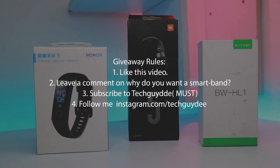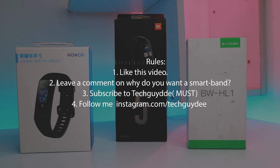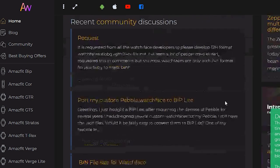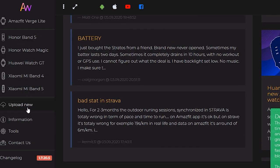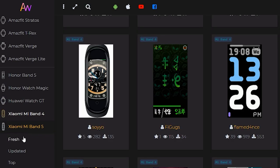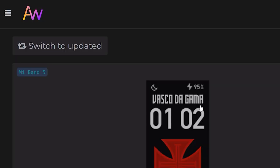Now without any more delay, let's get started. First of all, you'll have to go to AmazfitWatches.com and there you will be able to select different devices. For this video, we will be selecting Mi Band 5. If you have another device, select that. Once we tap on the Mi Band 5, we will see 400 plus watch faces already available.